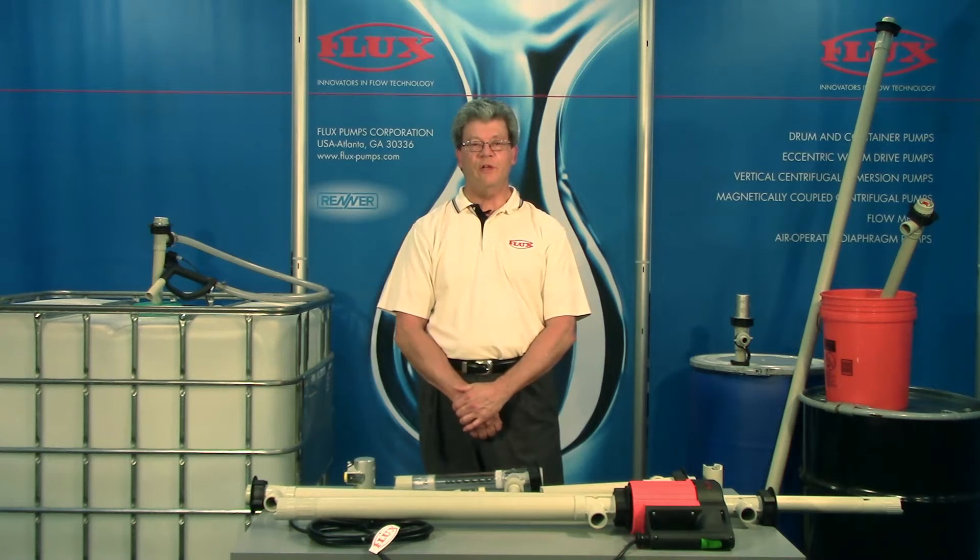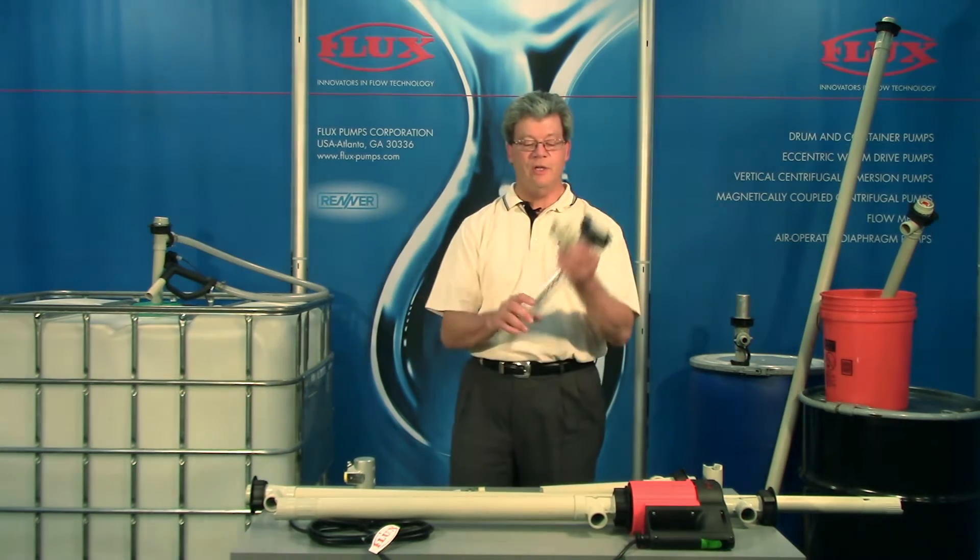Hello, this is Tim Sullivan with Flux Pumps here again today to talk about our sealess pump.